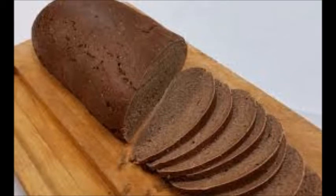Piskatol is a bread from Lithuania. This is a dark rye bread sometimes flavoured with caraway seeds or onions.